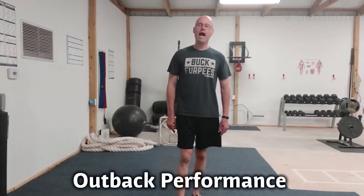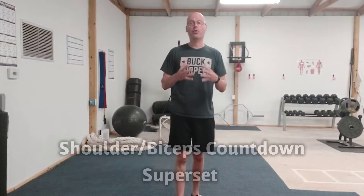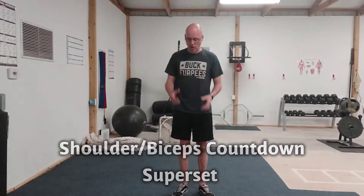Hey, it's Shane McLean from Balanced Guy Training, in my gym. Back performers here, baby, on Flex Friday. I have got a countdown superset for you for your biceps and your shoulders.